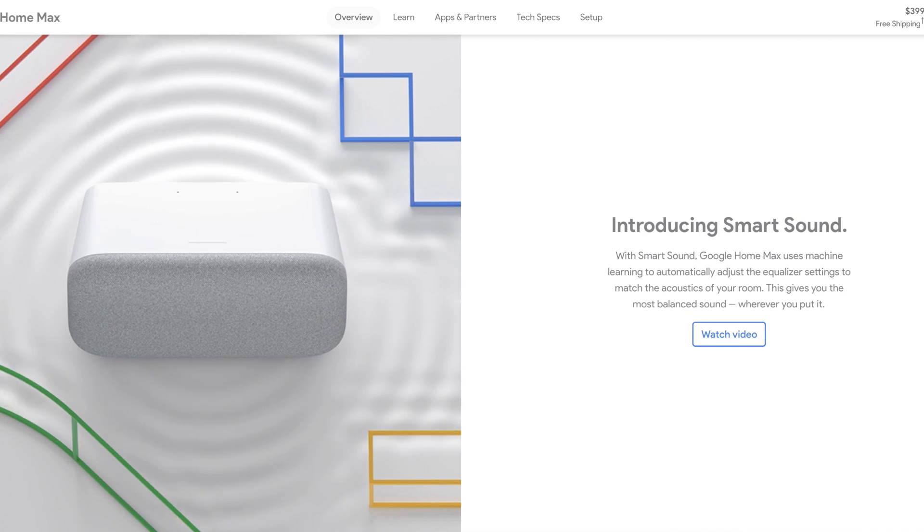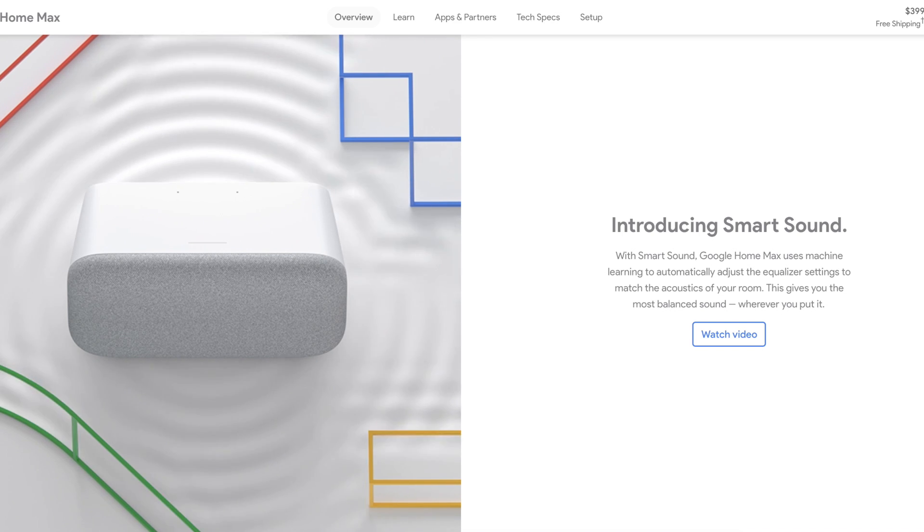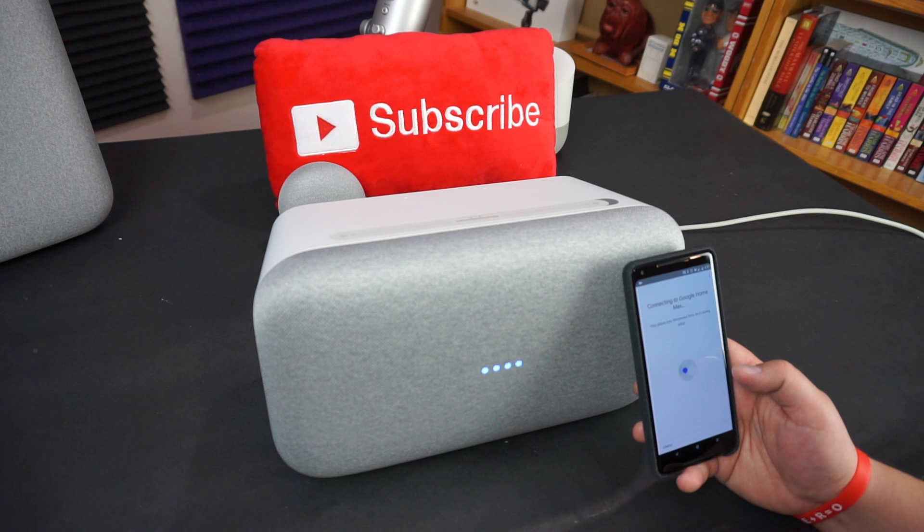One of the cool features is Smart Sound. It uses machine learning and AI — essentially, the microphones listen to the sound coming out of the speaker and recalibrate based on whether the Max is in a corner, near a wall, or out in the open, to optimize audio. Honestly, I have no idea if it did what it was supposed to when I moved the speaker around, but everywhere I put it it sounded amazing, so I trust Google that something was happening.